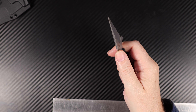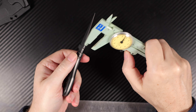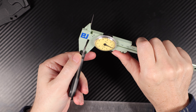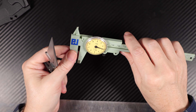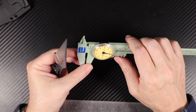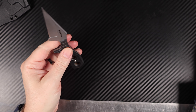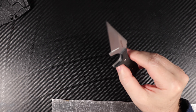It has a blade stock thickness of 2.5mm according to the specs. Measuring it, I get 2.7mm, though I think my calipers are about 1mm out. So it's probably around 2.6mm — roughly 2.6mm or 2.5mm per the specs.